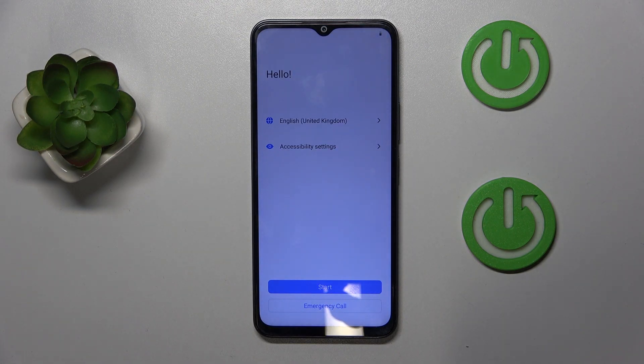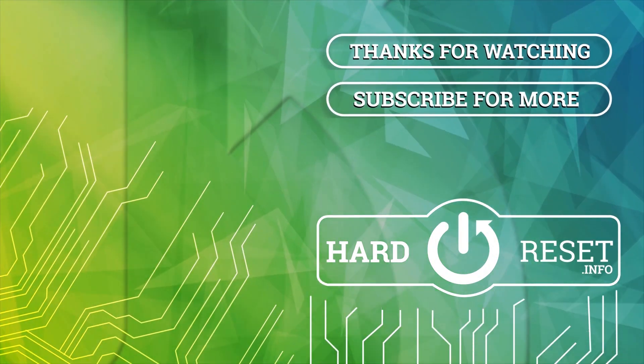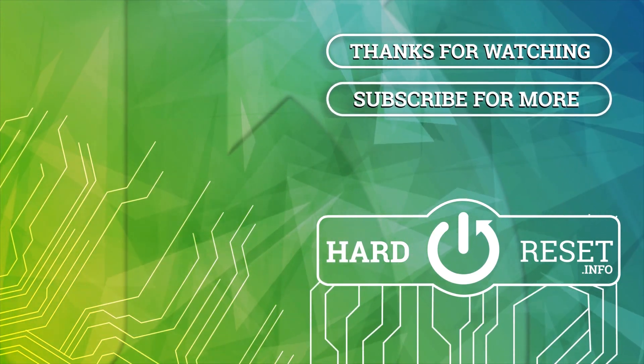As you can see, my phone is now back to its factory settings and I have to do the phone setup all over again. So that's it for this video — if you liked it, please remember to leave a like and subscribe. I'll see you in the next video.